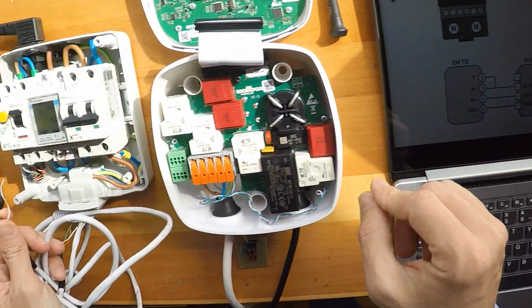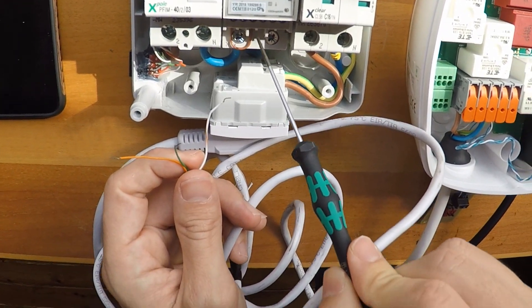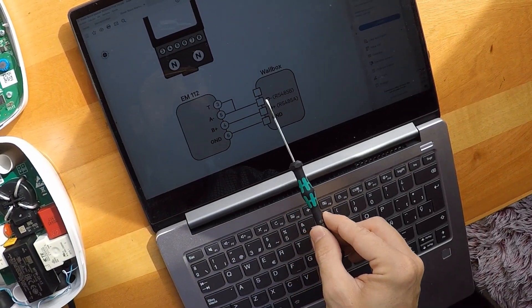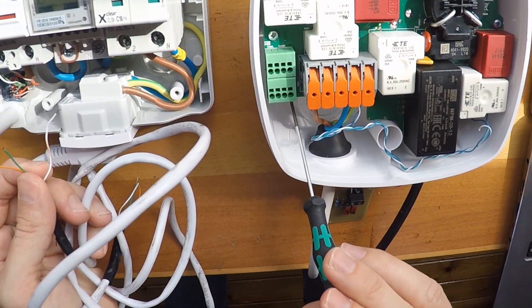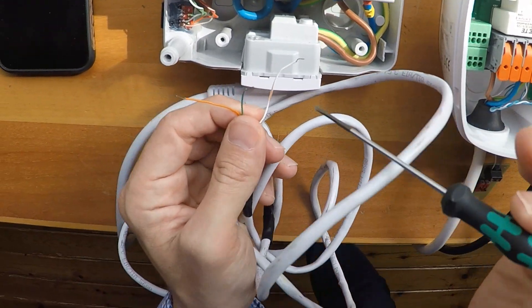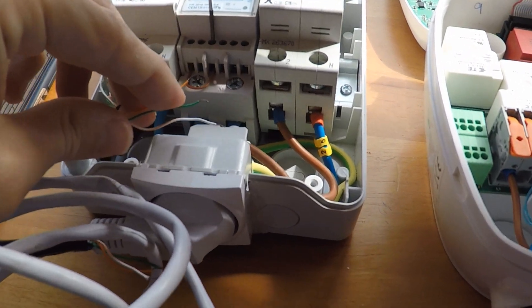Here is the explanation: terminal number three and five must be all connected together. Three and five are connected already. Then terminal number five goes to D-minus. This is the D-minus connection, as you can see. Let's go ahead and do this — five must be tight.